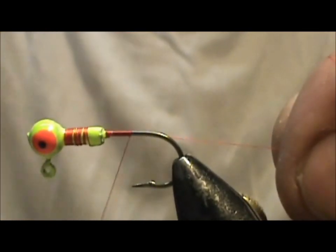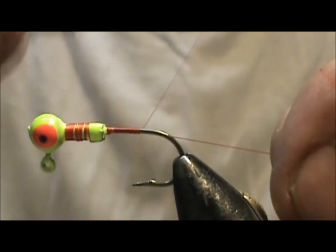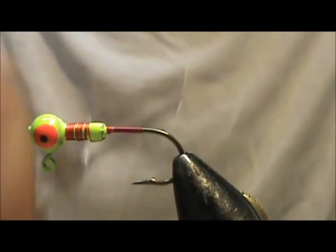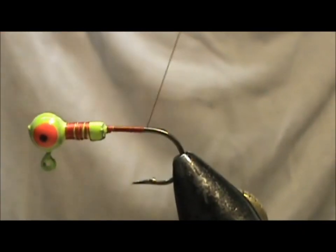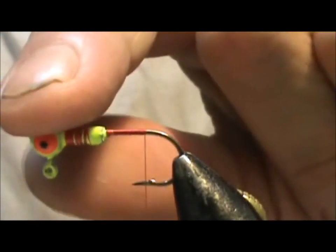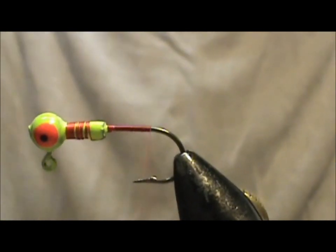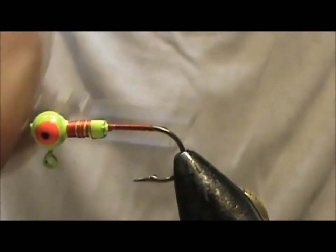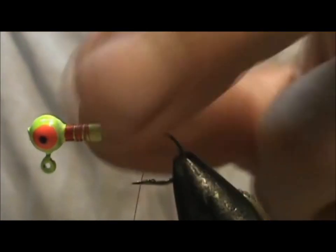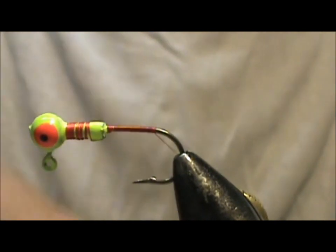Using the red thread I'm going to have a little bit more color at the head of the fly. If you had just a solid red head it would make a good egg sucking leech pattern, this being the egg already, and with one eye it would look like a yolk.